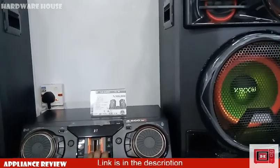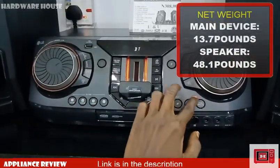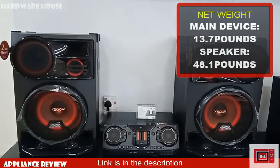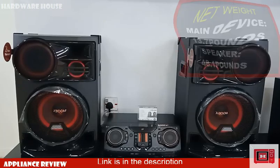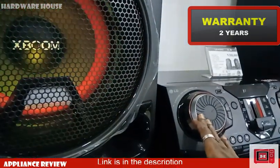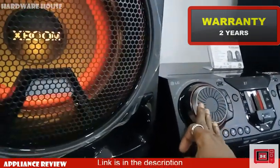The main device weighs 13.7 pounds in net weight, while each speaker weighs 48.1 pounds. While the speaker is still in the box, it weighs 103.5 pounds. This product comes with a 2-year warranty for parts and labor, though depending on your country it can also come with a 1-year warranty. It is currently manufactured in China.